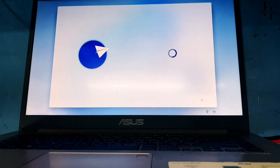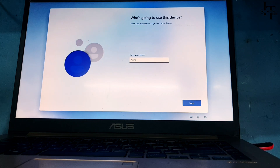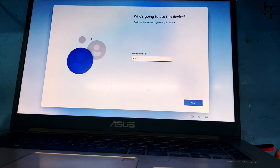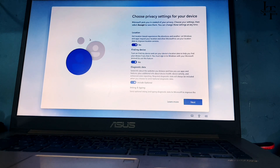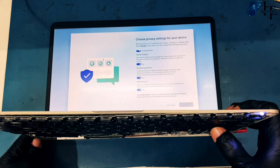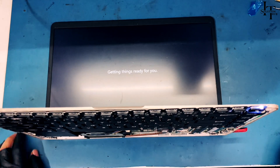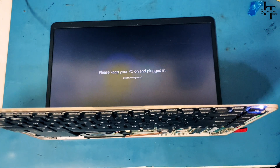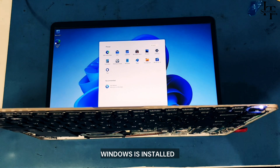Select your country, select the keyboard layout, and enter your name. Windows is now installed.